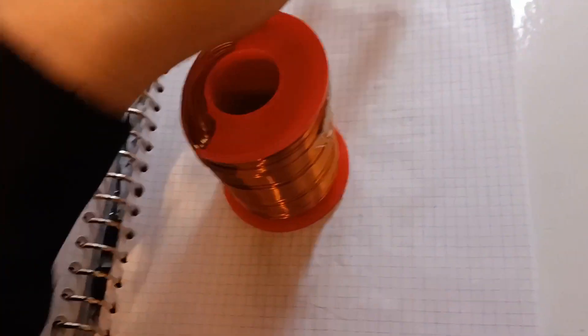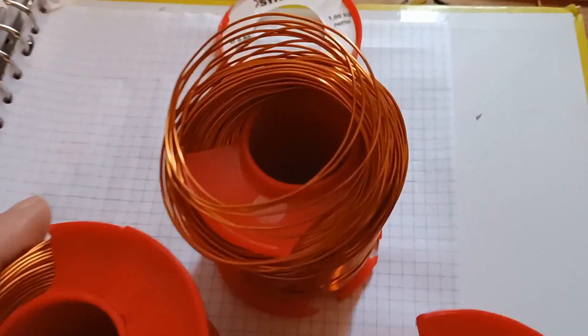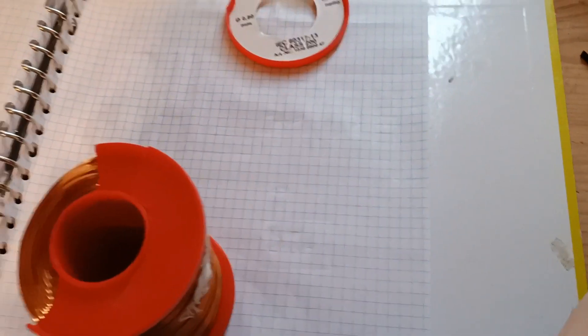I've already bought a couple of coils — you can see here I have three kilograms of big fat 0.8 millimeter copper wire. The coils I received were broken, so I messaged the supplier, they refunded me, but I still get to keep the coils.